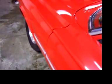Again, as you can see, all the gaps are very nice. All the metal is original on the car.